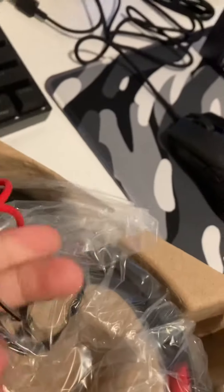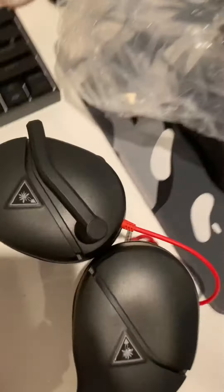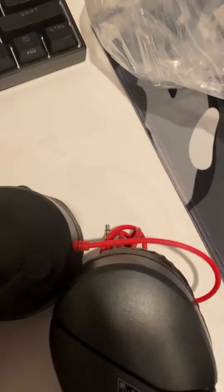All right, so this is what you're going to get out of your box. There's a plastic bag here and there's the headset. This is what the headset looks like — it's really not that heavy at all. We got the mic here and the top. There's a volume button here, and that's pretty much it for side buttons.